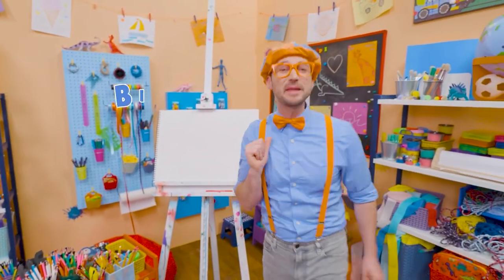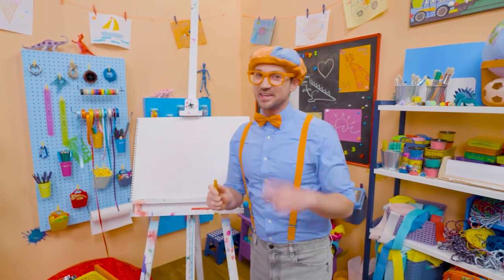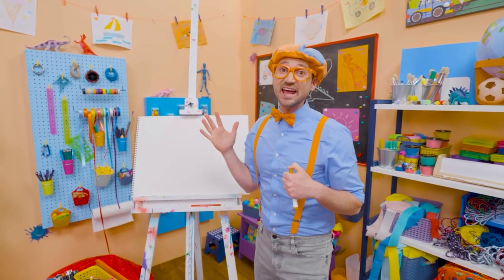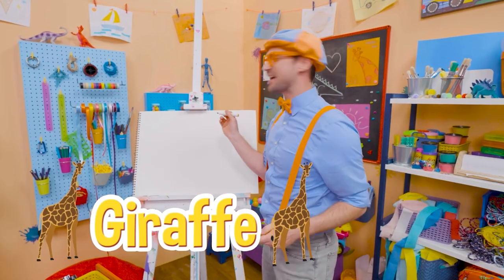Ha ha ha! Hey! It's me, Blippi. Do you like to draw? I do, too! Let's draw an animal together. You can guess what animal it is. It's really tall, has a really long neck. And they live in Africa. Yeah! A giraffe! Let's draw a giraffe together.